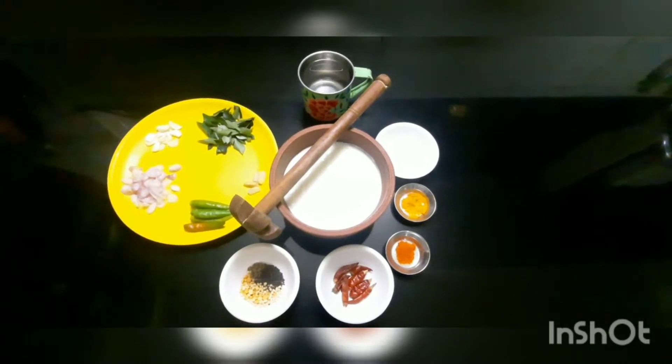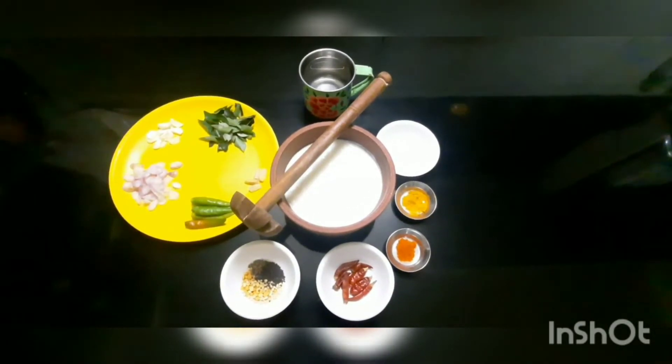Hi Friends! Welcome to Havani Kitchen. This recipe is very good.